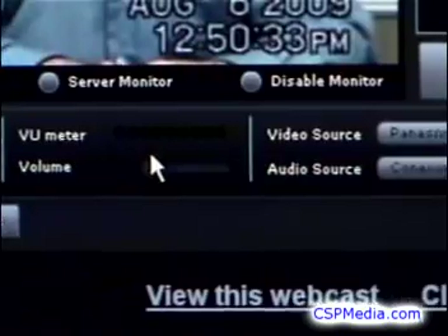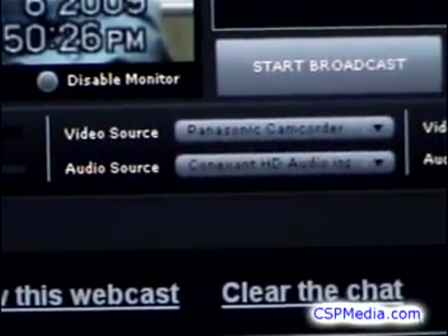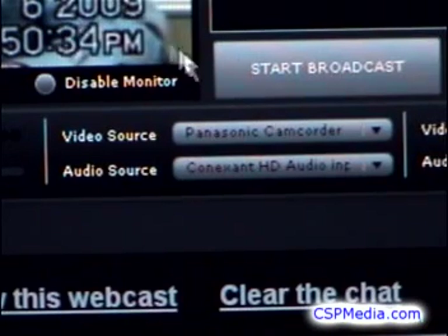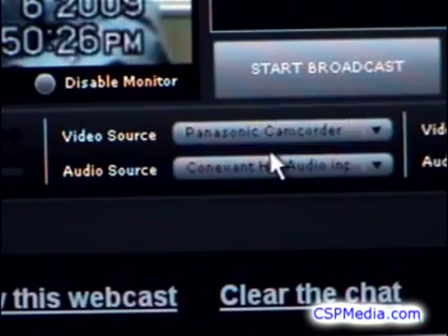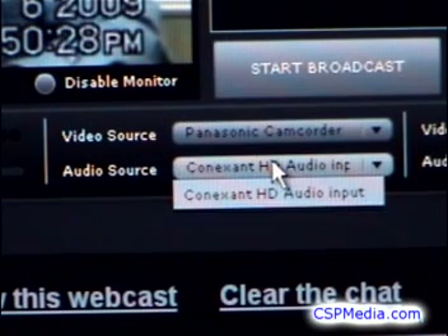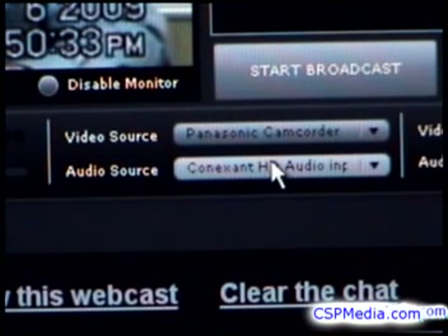If you don't have sound or video in your console, most likely your problem is here in the source selectors. My Panasonic camera is the selected video source, and my computer sound card, which has the microphone plugged in, is the audio source. If you have multiple video or audio devices, be sure the correct one is selected.